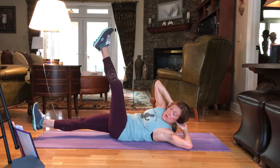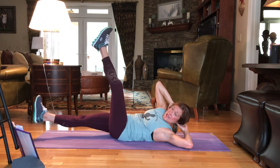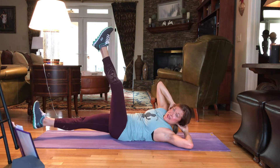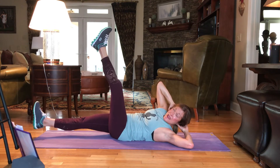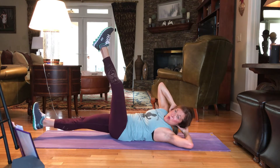25, 24, 23, 22, 21, 20, 19, 18, 17, 16, 15, 14, 13, 12, 11, 10, 9, 8, 7, 6, 5, 4, 3, 2, 1.